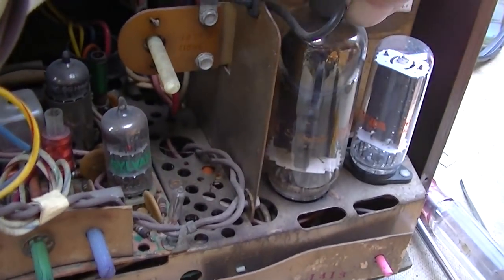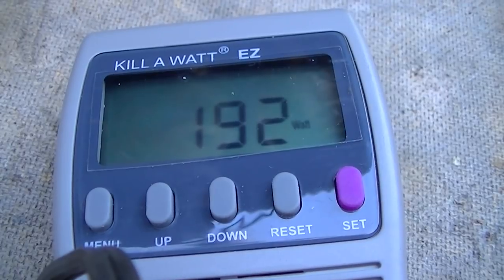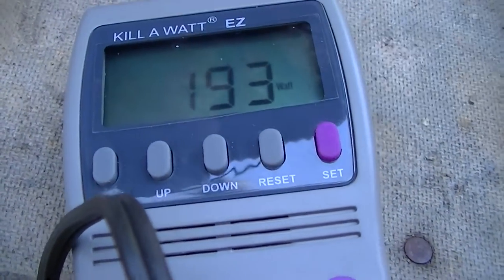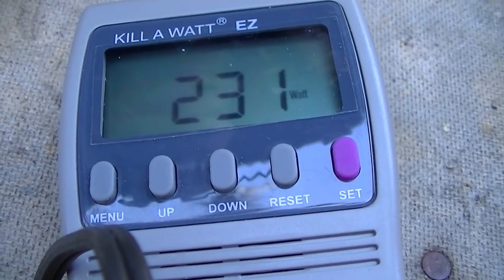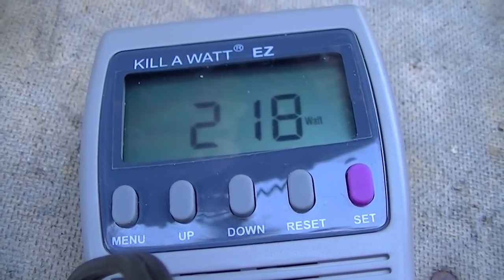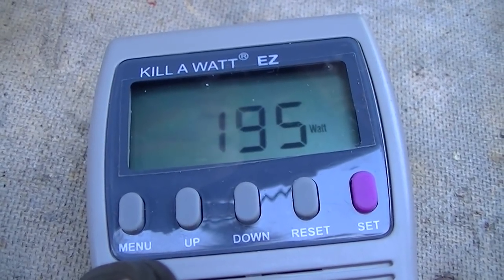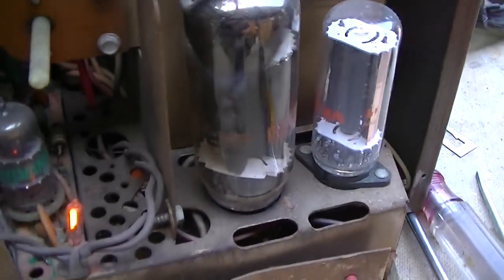I wonder what happens if I — and I know this is not an ideal thing to do — but let's give it a try and see what it looks like. It's 192 watts. I'm going to put the plate cap on. 231 watts with it. Take it off, put it on. That's driving about 40 watts through that tube — that seems about right.